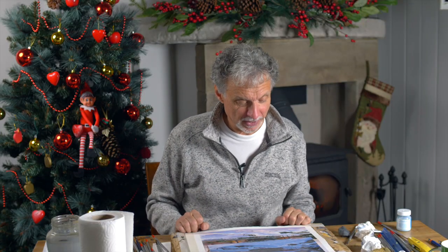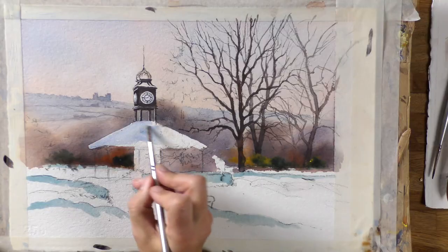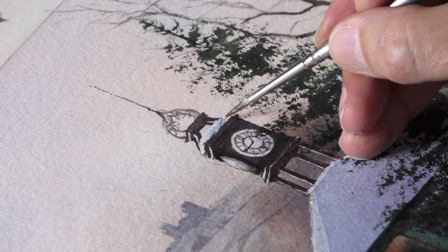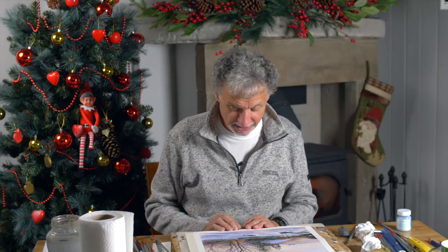I thought this was ideal, so I've taken this as the main photograph. I've zoomed in on it a little bit for where I might want a bit more detail in one or two places. I think it's very Christmas — it would almost make a Christmas card actually. Quite pleased with that, and I think you're going to really enjoy painting this one.